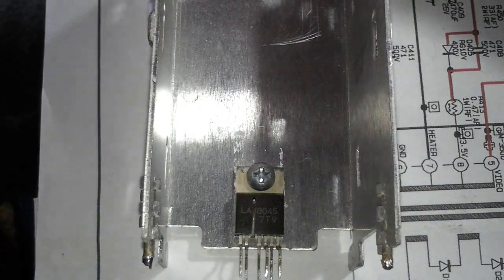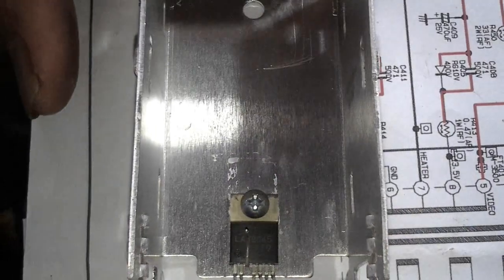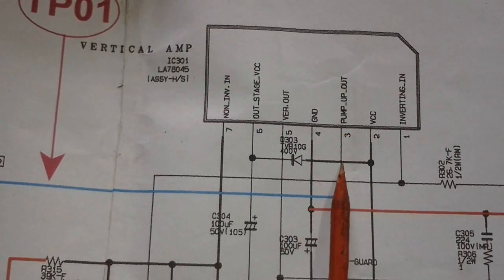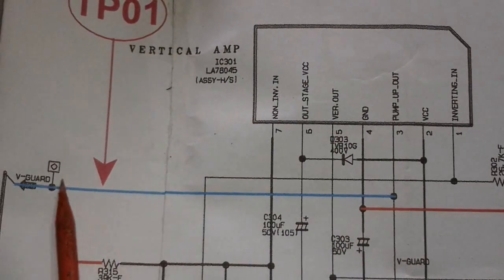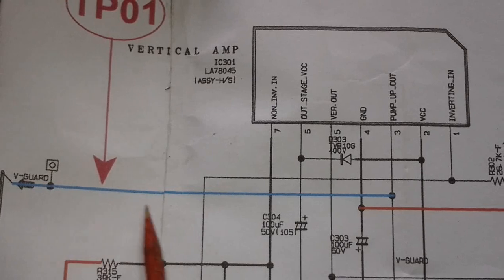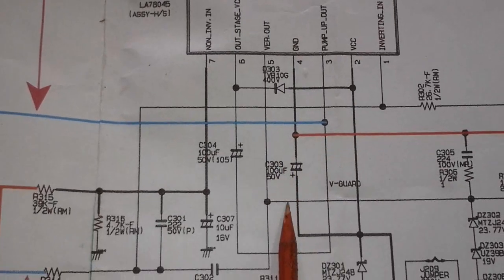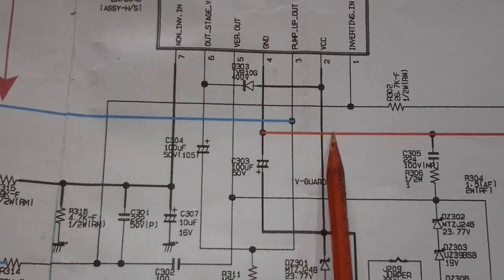Let's look at the schematic. Pin 3 is connected to the protection circuit — the guardian — which goes to the microcontroller. Pin 3 is shorted to pin 4, which should be ground, but in this schematic it is not ground — it is the negative voltage.